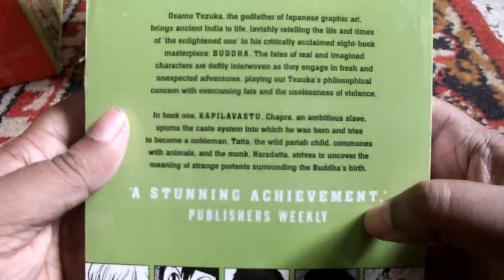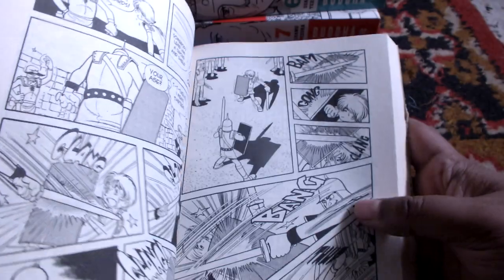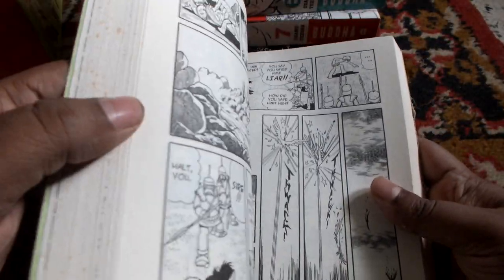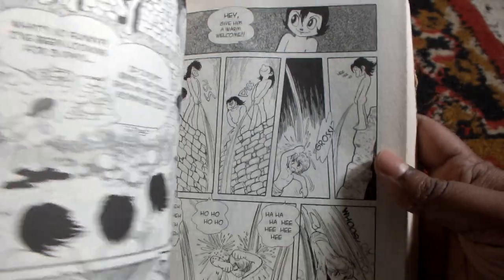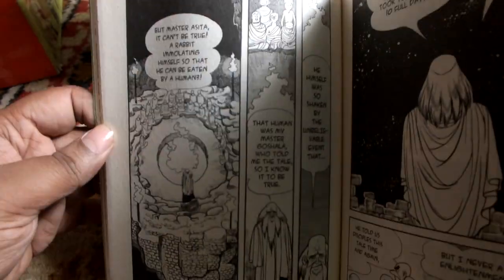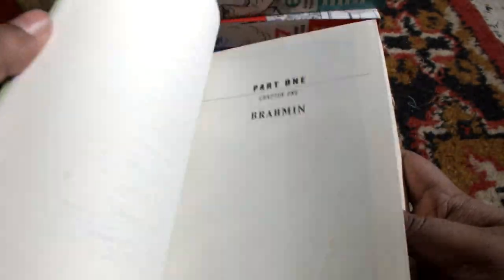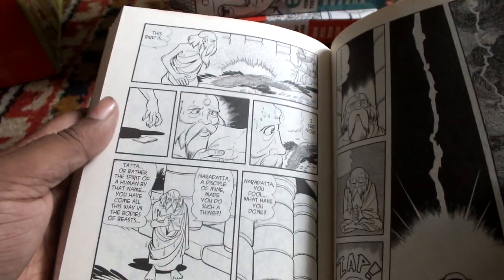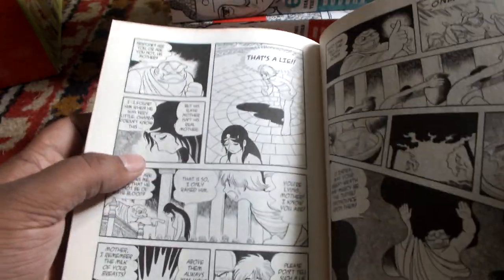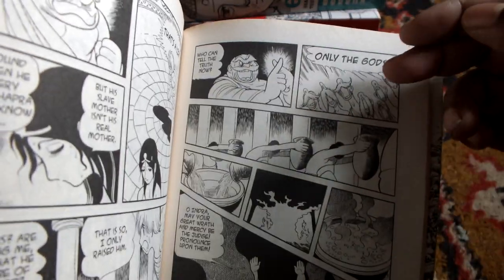So this is the spine as you can see, and you can get the blurb at the back here — you can pause it there. Onto the artwork: if you have read books like Astro Boy, that is another seminal work of Tezuka, you will find that the artwork is quite similar. I have seen quite a few people who do not like Tezuka's Buddha, but as far as the artwork goes, I love it. It is completely manga style, signature Tezuka.